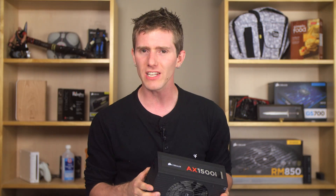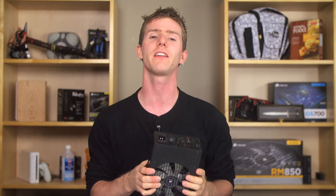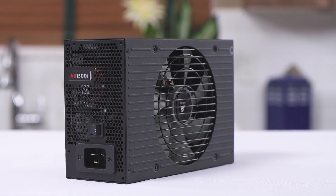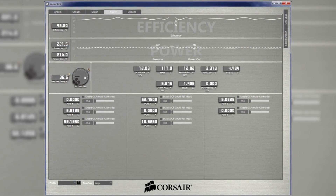But silence and efficiency that's near the theoretical limits of a PC power supply isn't the only benefit of the AX1500i's state-of-the-art DSP. You also get tight voltage regulation and server-inspired interactive monitoring with control using Corsair Link software on your Windows desktop.